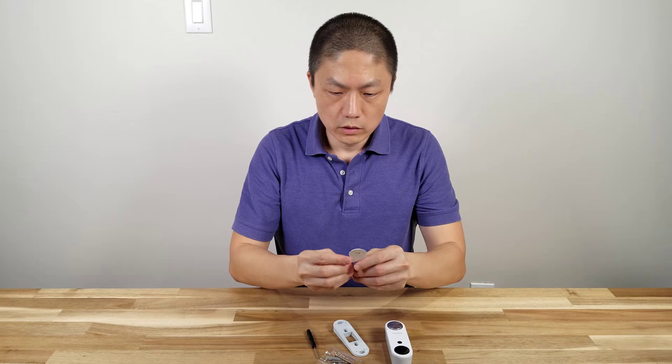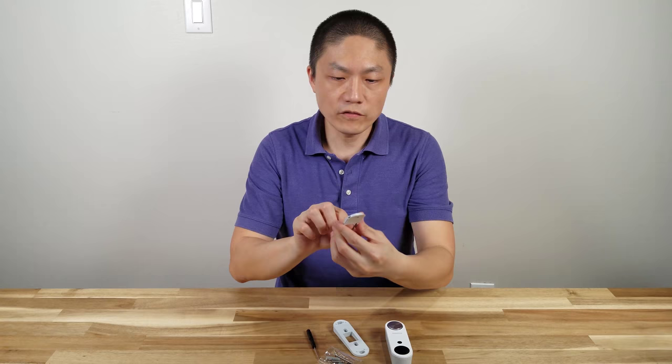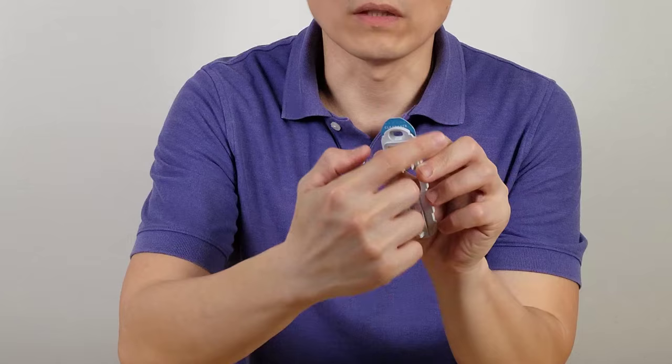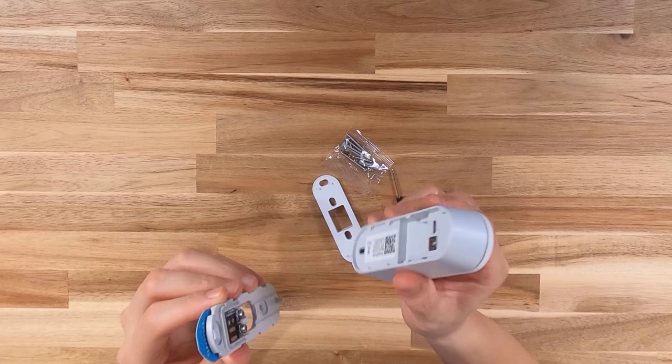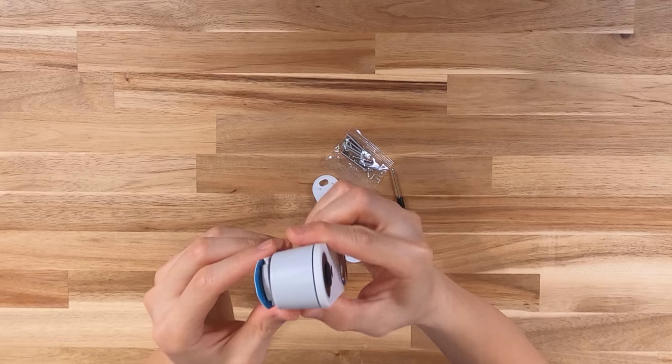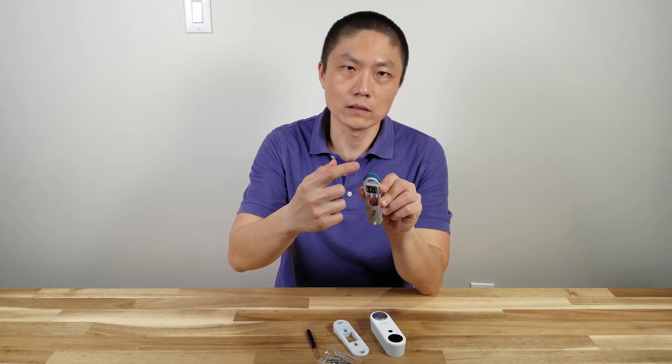On top here it says clearance, so just be mindful. When you install this bracket, you have to have at least this much clearance before you can install it, because this thing has to be slid on top in order to secure itself. So if you have something above it, then you have to find a different location for this doorbell.